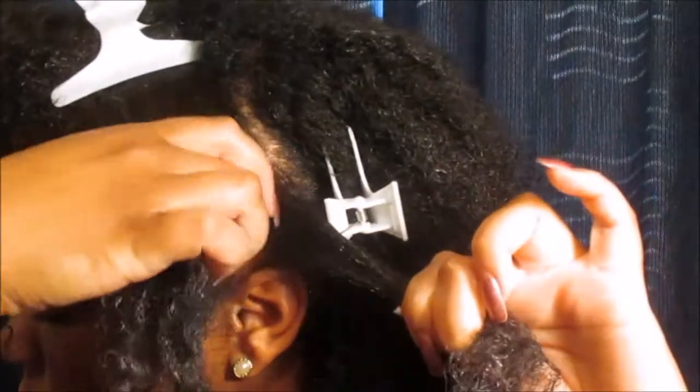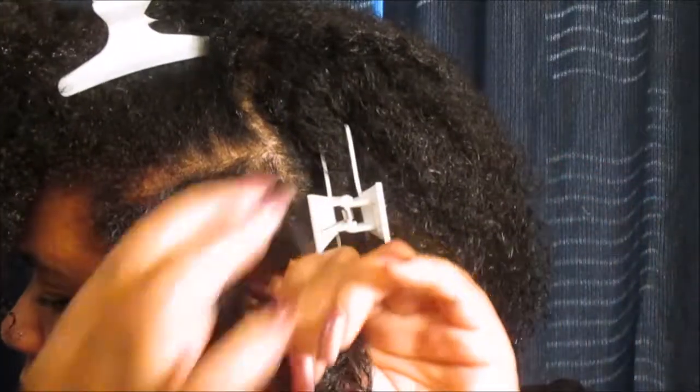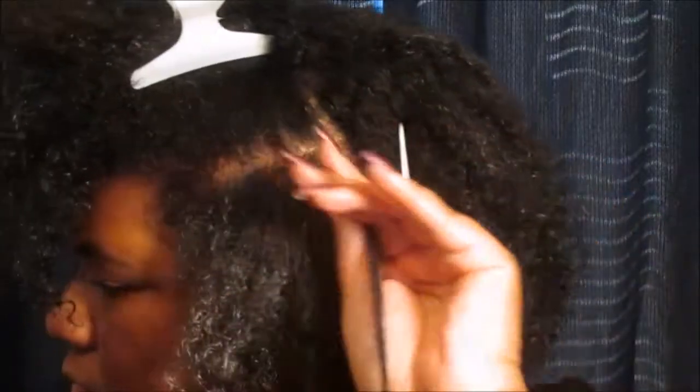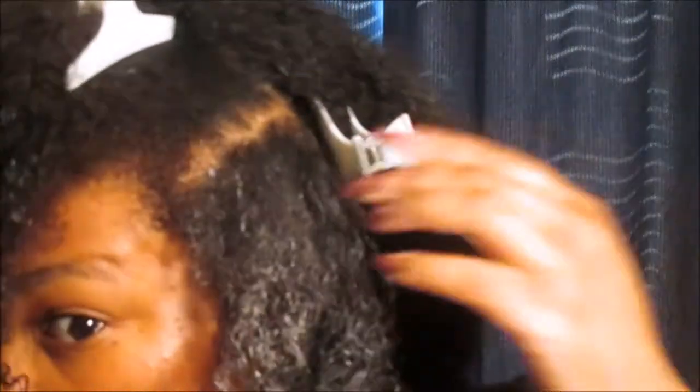A wash and go is a trial and error process — everyone achieves their wash and go differently. Then we're gonna move on to the next section, and I definitely had to make sure that the front has some form of water to it because if not it would not sit properly as a wash and go.